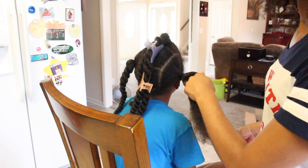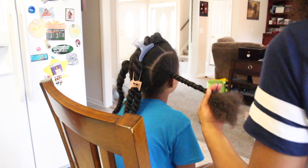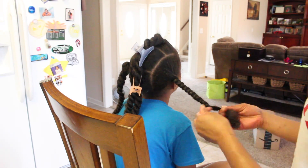Once the section has been fully detangled, I twist it back up to keep it from getting tangled again, and I repeat the same process for the rest of the sections.